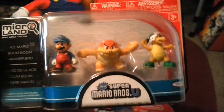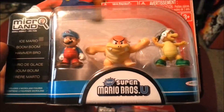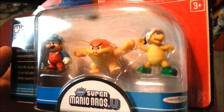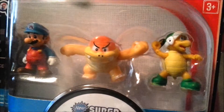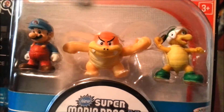All the figures just look super cool anyway, but we'll go over all of them. So Ice Mario, you got Boom Boom — we've seen him all the way since Super Mario Bros. 3 — and the Hammer Bros. They just look so cute. Look at that detail that you can even see there.